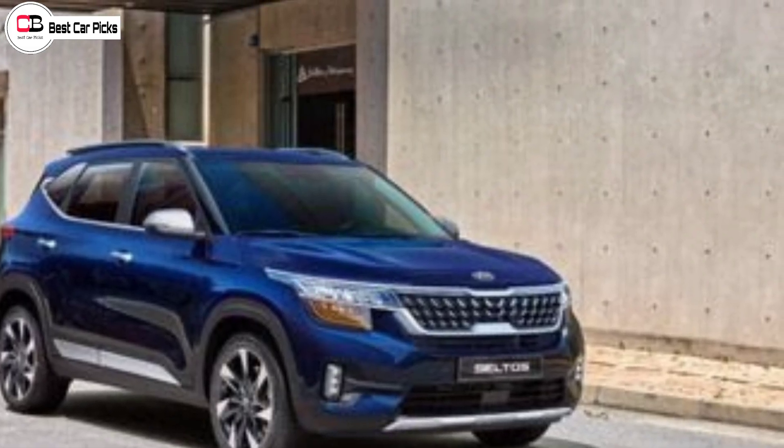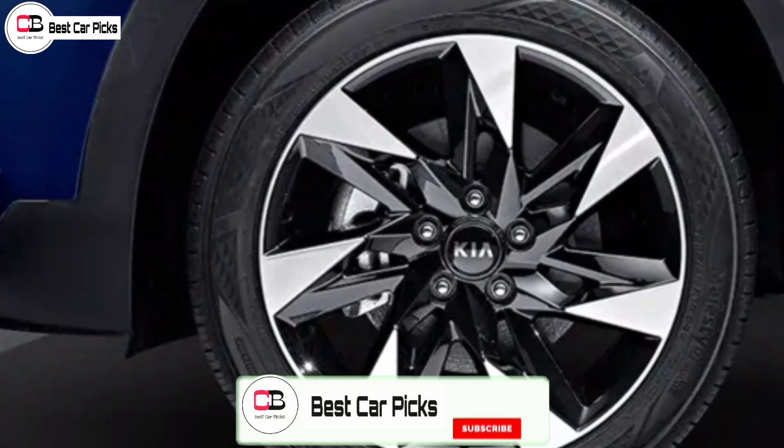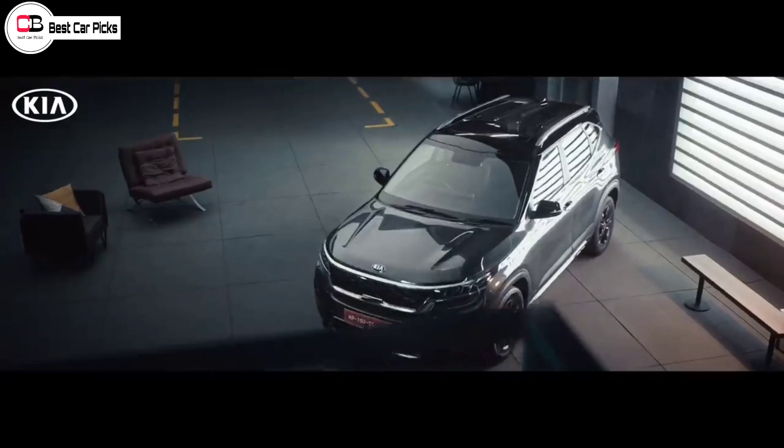Hi guys and welcome to Beskapix. We are going to discuss about the upcoming Kia Seltos Gravity Edition. The Gravity Edition is not available in India. However, Kia is going to share an official story and something big is coming in.